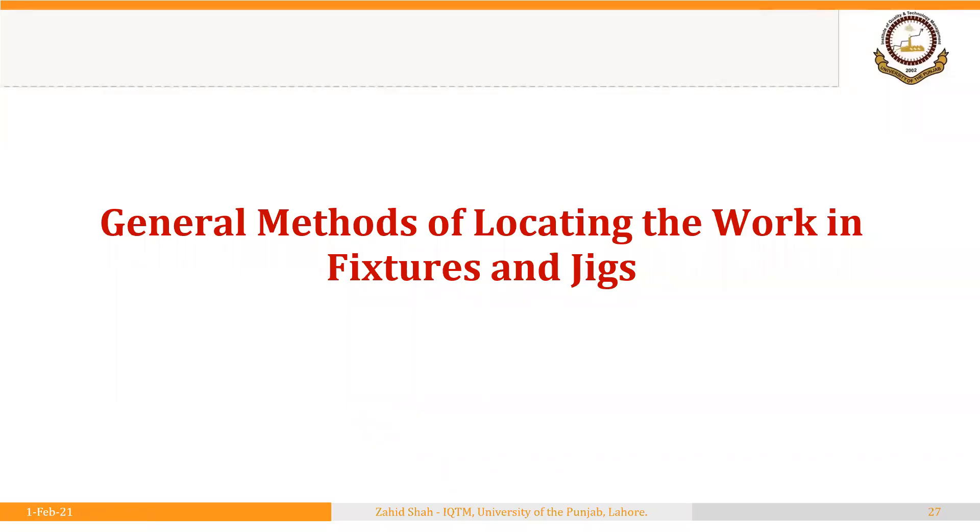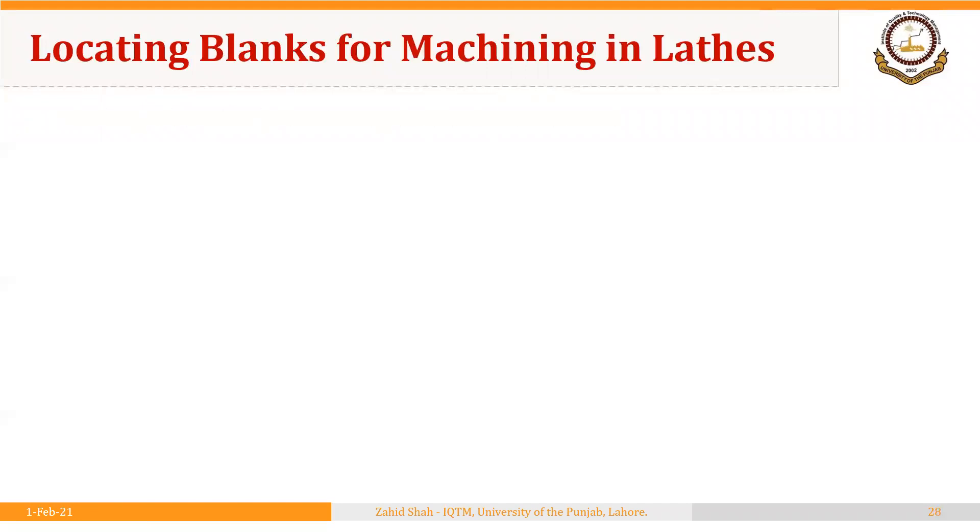Welcome back. We are discussing the first element for the design of fixtures and jigs, that is locating and supporting the work in fixtures and jigs. In previous segments we discussed some basics and principles of locating the work, and now we will start discussion on methods of locating the work in fixtures and jigs. This discussion is divided into two parts: first locating blanks in lathes, then for machines other than lathes, particularly milling and CNC machines.